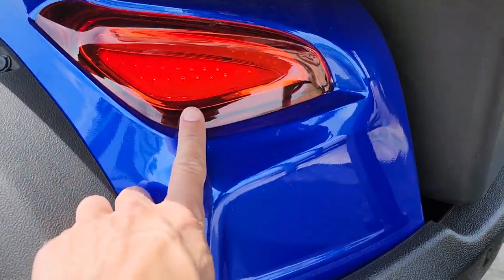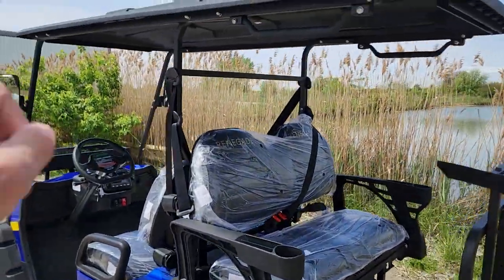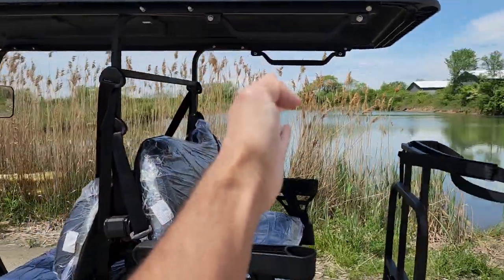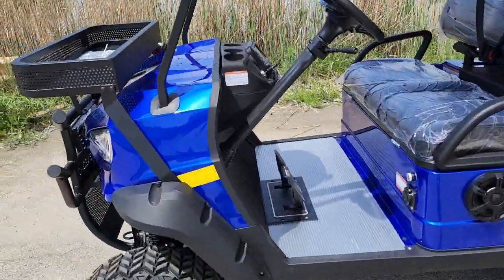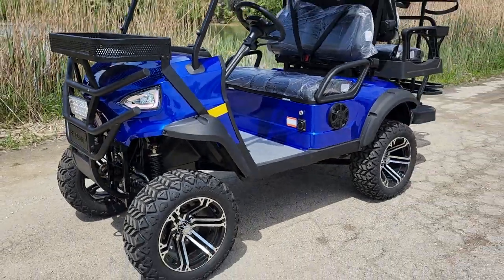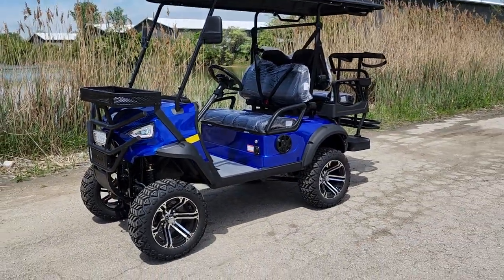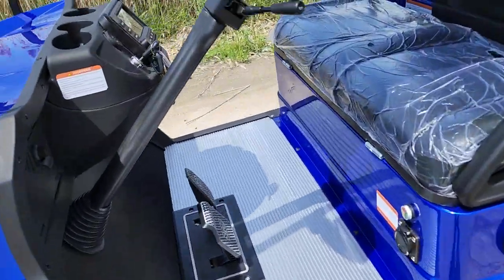In the back you've got your turn signals and tail lights — very nice LED. Everything on this cart is brand new. You've got a nice long extended roof for your passengers in the back. This one here will cruise up to 25 miles per hour, while all the competitors go 12 to 13 miles per hour.